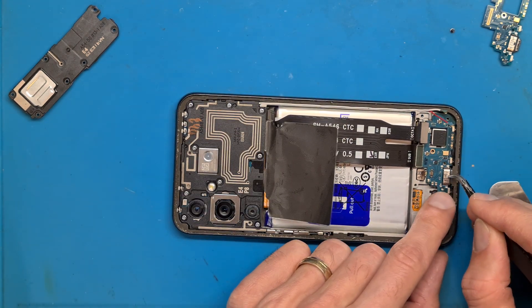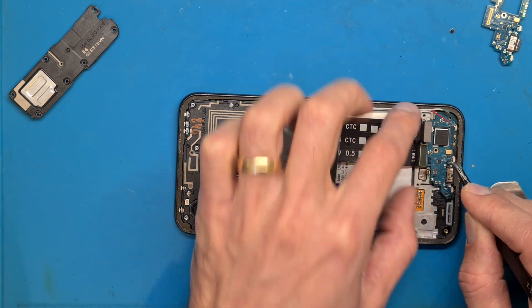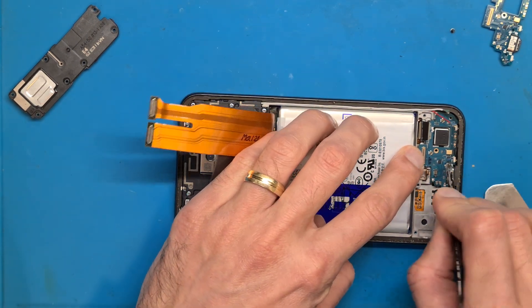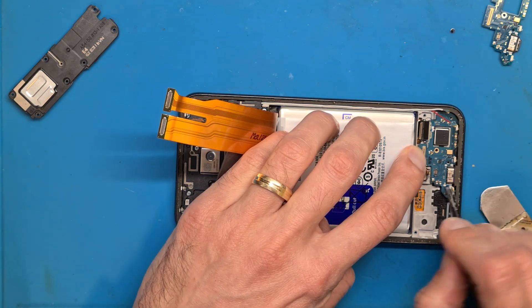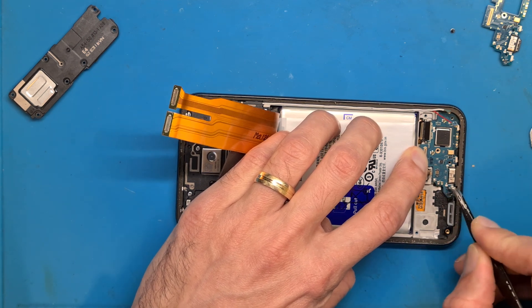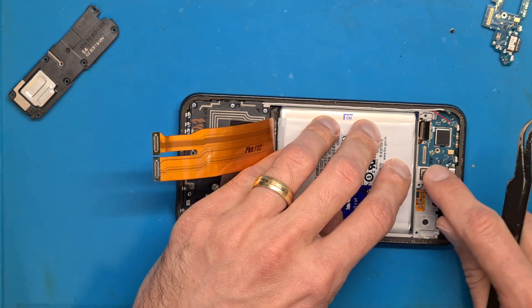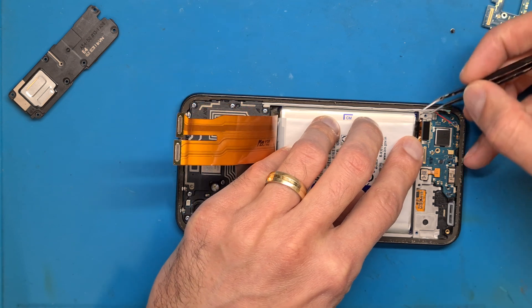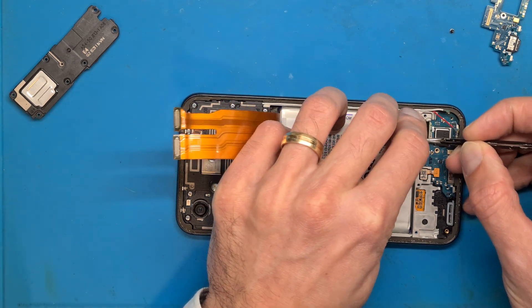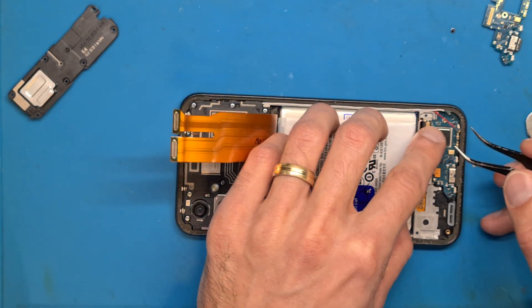Get the charging connector inside the frame and push the charging board into place. Disconnect and reconnect the flex cable to seat it better. Now everything is in its place. Connect the fingerprint sensor. Remove the black double-sided tape from the flex cable, because the new charging board already has double-sided tape pre-applied from the factory.